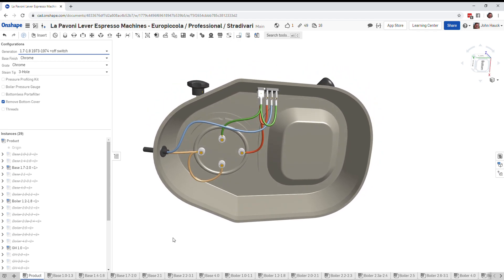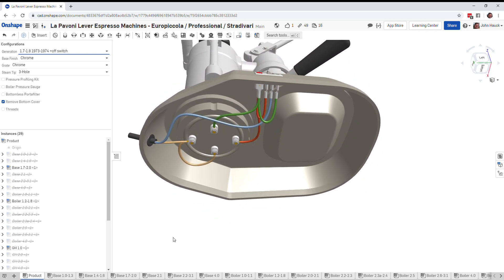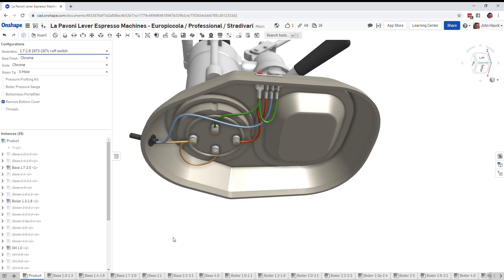A complaint with this new switch system is that it doesn't allow you to get 1000 watts — it only allows you to get 700 watts. So you either get 300 watts, 700 watts, or off, whereas the previous generations gave you 300 watts or 1000 watts.